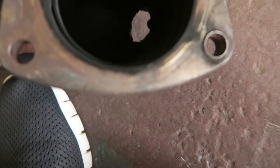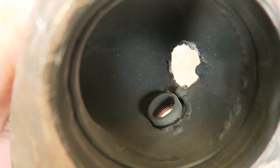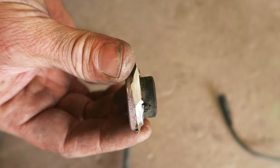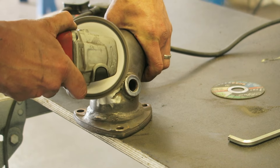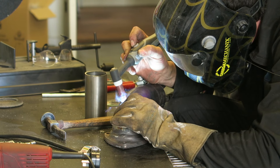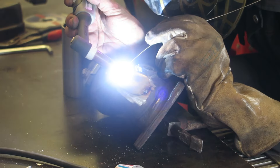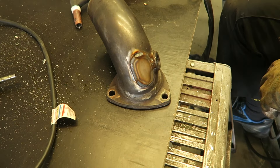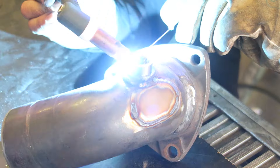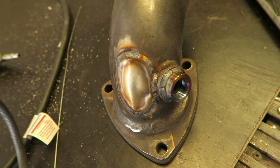One of the big things that's always been bothering me is that in here we've got restrictions to the flow. There was also another one that was just blanked off and wasn't being used. And there we go.